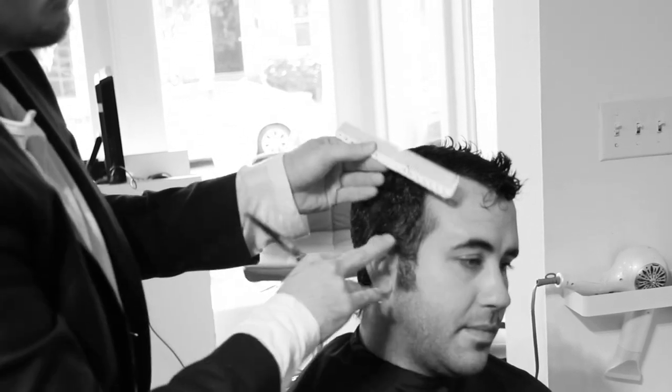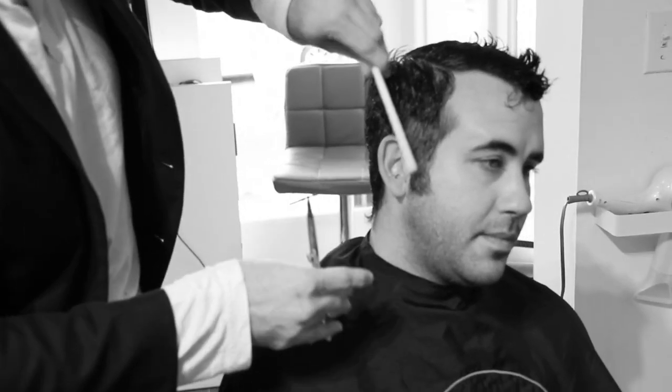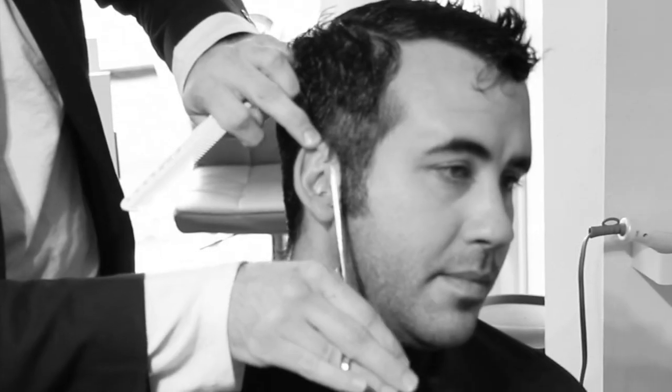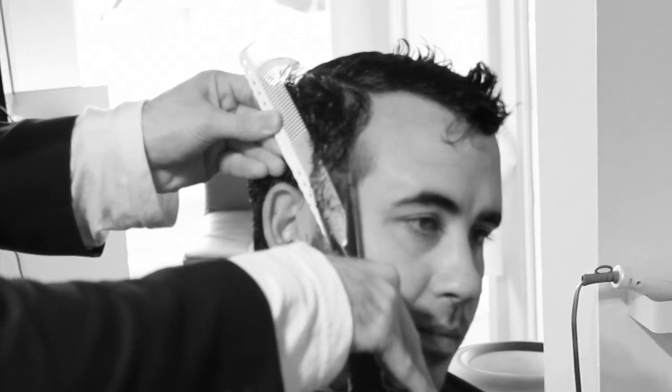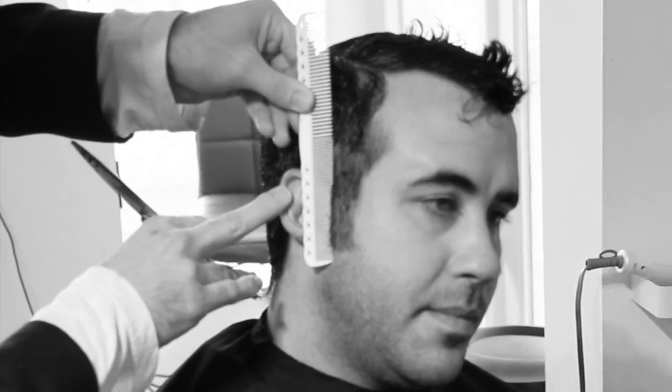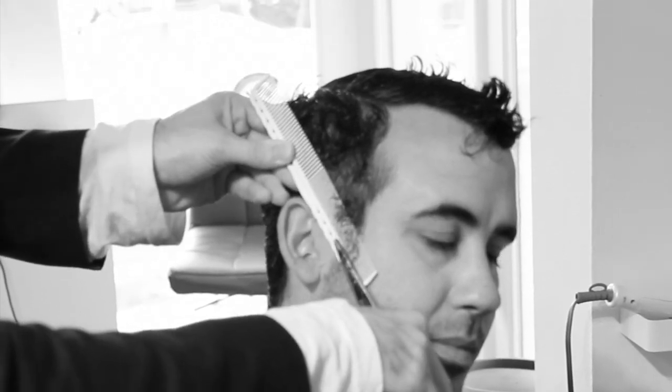We're going to start right at the sideburn area working scissor over comb. You'll notice just that one blade is moving — you're going to notice that through the whole entire haircut. That's a really important detail when you're cutting men's hair, or any hair to be honest. We're going to start working scissor over comb to get the length right from the beginning, because the one thing that's going to slow you down in the salon is if you start in the back, do the whole haircut, and then have to go back and cut it shorter.